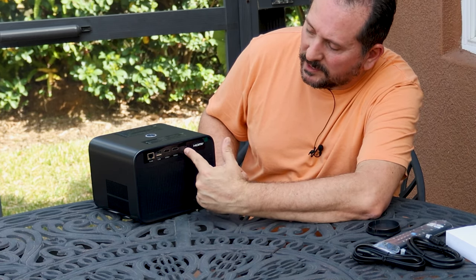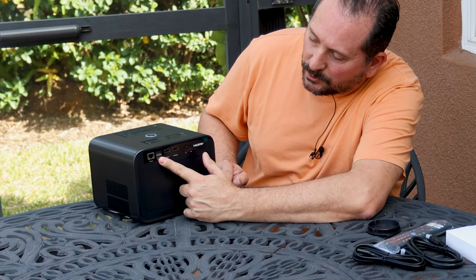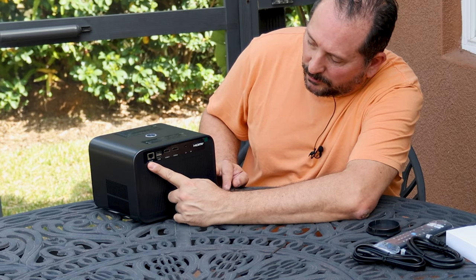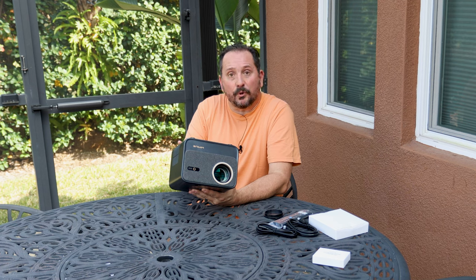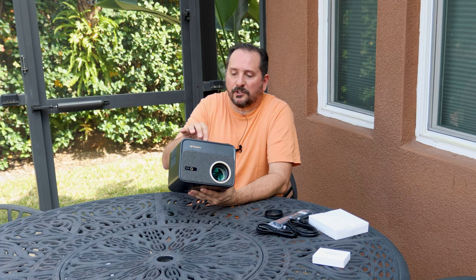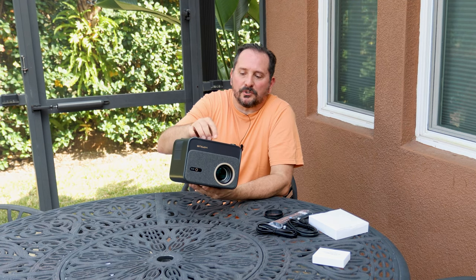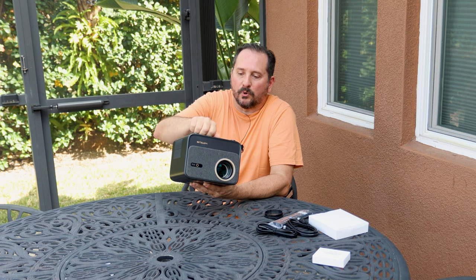In the back, you can plug in a set of headphones, there are two different HDMI ports, two different USB ports, and an RJ45 port if you were going to connect it directly to a network. It also has a quarter-twenty connection so you could put this on a stand, and an adjuster that screws in or out depending on how you want to angle it up or down.